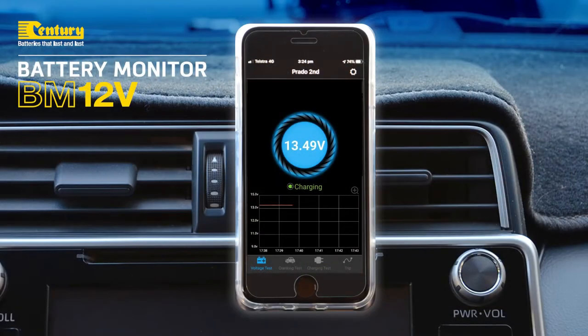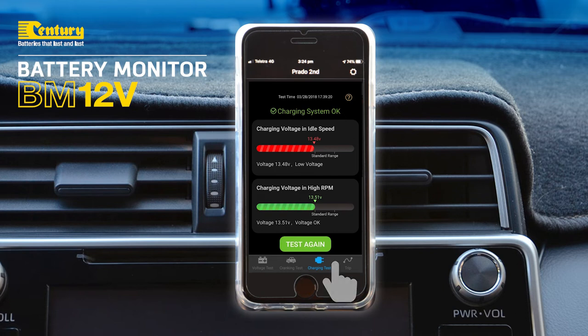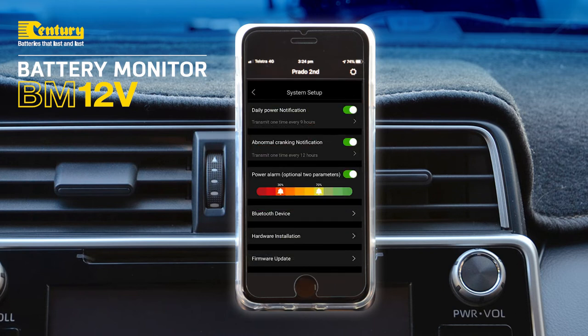Once you've installed the BM12V app you have access to battery voltage, cranking test, charging test and numerous other options and settings.